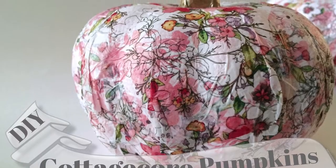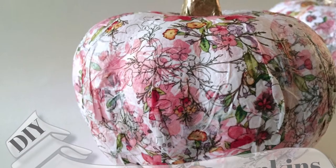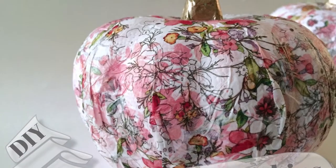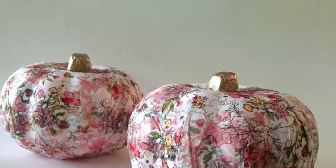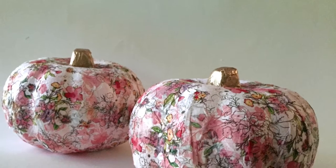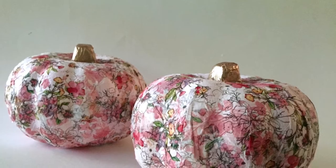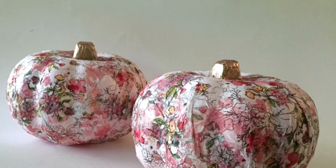Hi and welcome back to my channel. Today we're going to make these beautiful cottage style decoupage pumpkins, and you are not going to believe how easy and inexpensive they are to make. I actually bought most of the materials at the dollar store. You can also make these in any style you like, so if a soft floral isn't your thing, you can certainly make them in your own unique style.